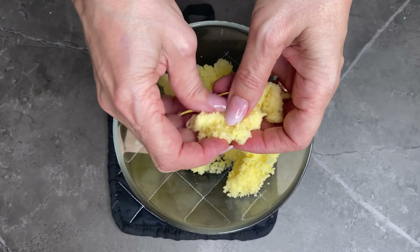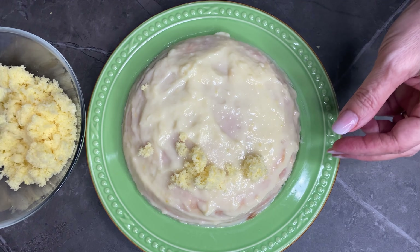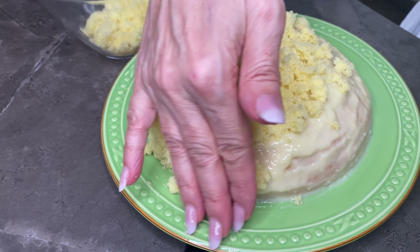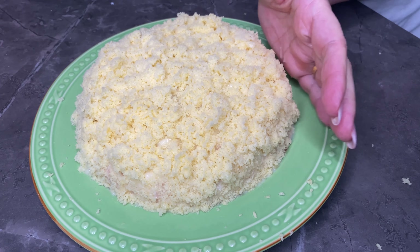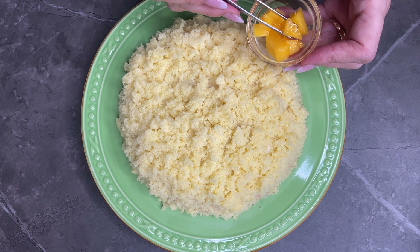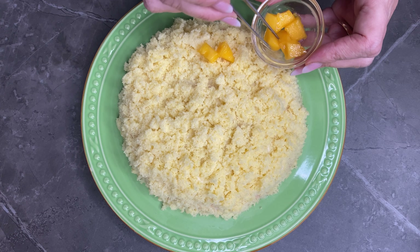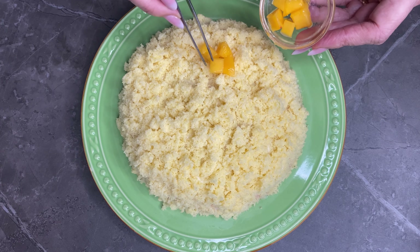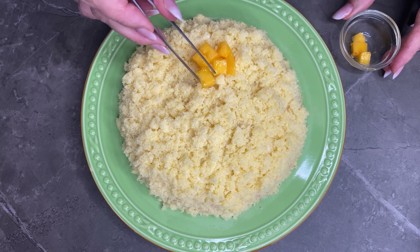Per finire, vado a ricoprire tutta la cupoletta con della crema pasticcera che avevo tenuto da parte. Riprendo il pan di spagna e lo sbriciolo con le mani — potete fare anche dei cubotti, ma io preferisco sbriciolarlo — e con delicatezza vado ad applicarlo sopra, ricopro tutto. Cerco di farlo aderire bene con le mani. Aggiungo anche del mango sopra per dare un tocco di colore e anche del sapore in più.